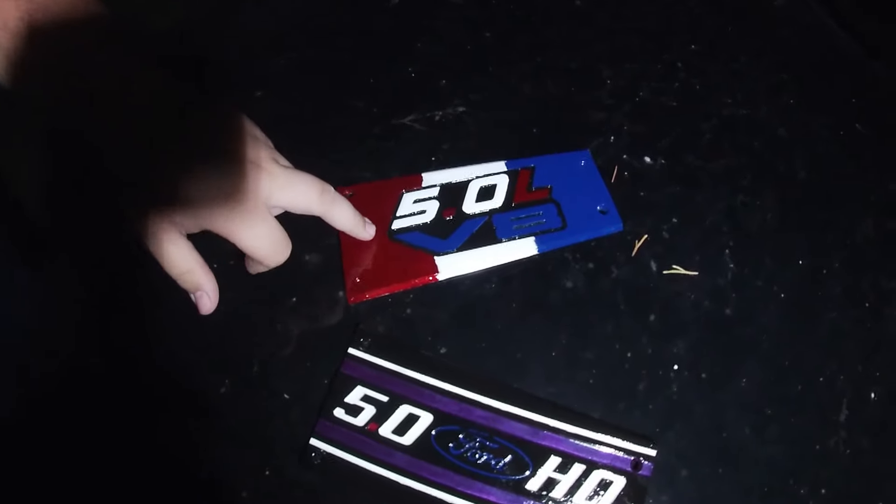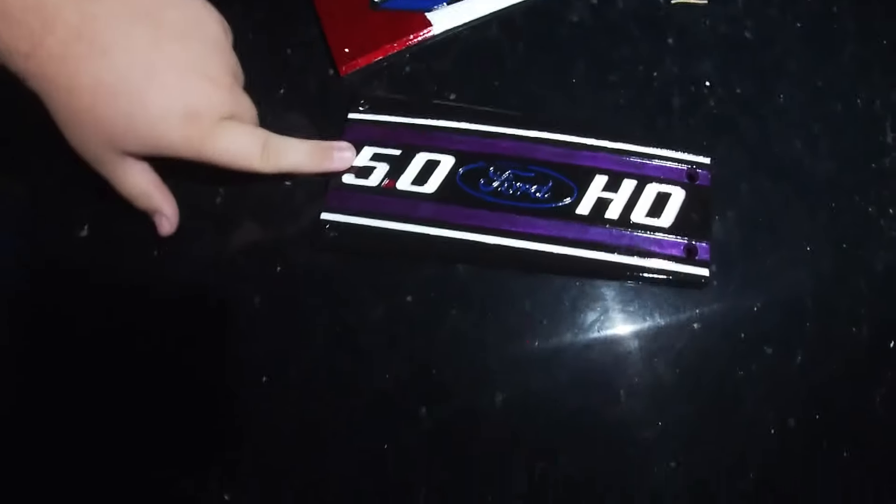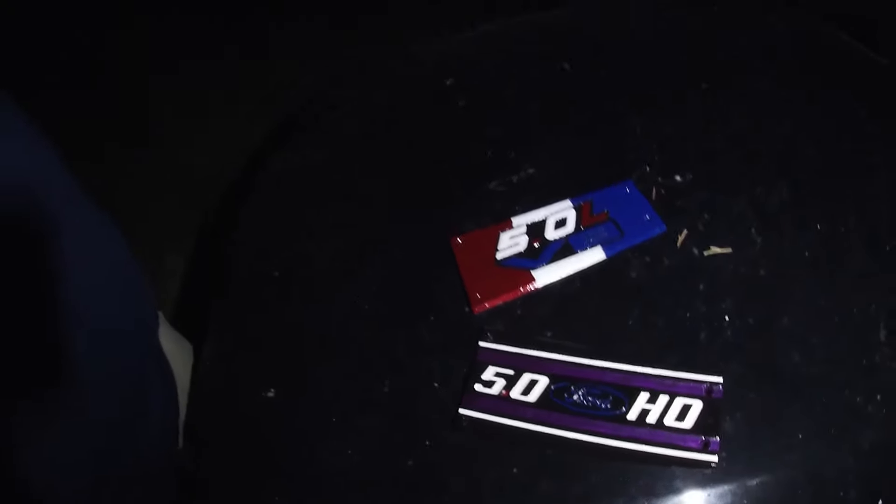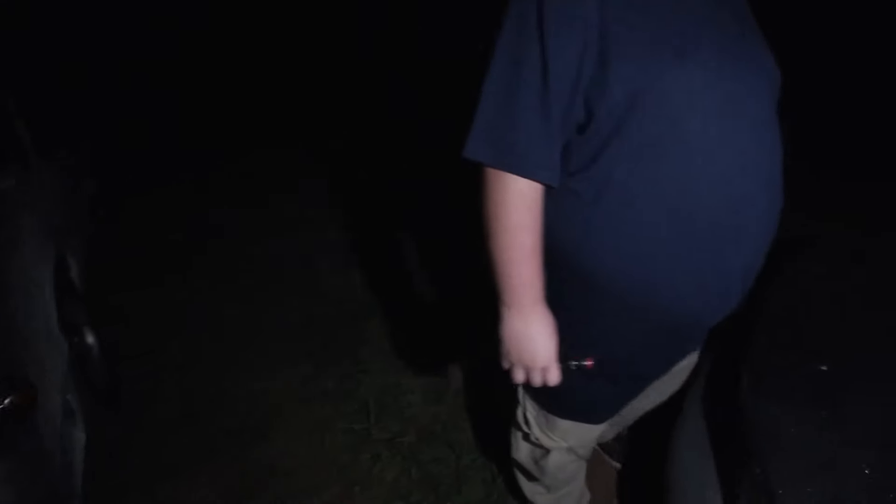We painted some intake plates for the fox body. These are the 5.0 plates — this one's off an explorer intake and this one came stock on the car. They were painted with hobby paint; we went down to the local hobby store, picked up some paint, and decided to give the car a little love and maybe a little update — kind of dress it up a bit.